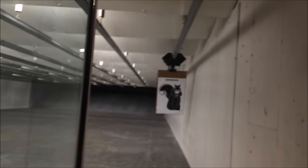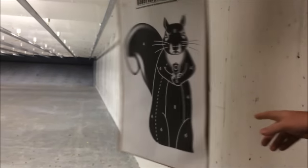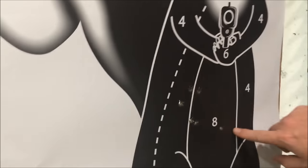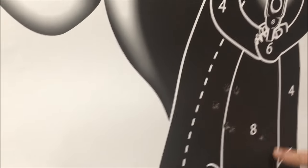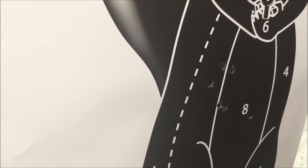You're killing it! All right, so I was aiming right at the number eight. And as you can see, at 10 yards, I definitely had a little bit of a stray, but I was shooting left as a whole, which kind of tends to be my tendency anyhow.